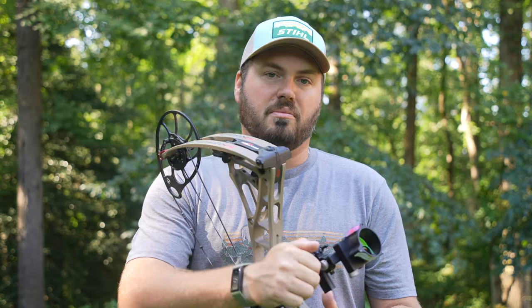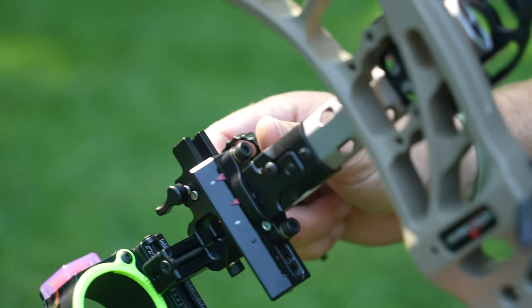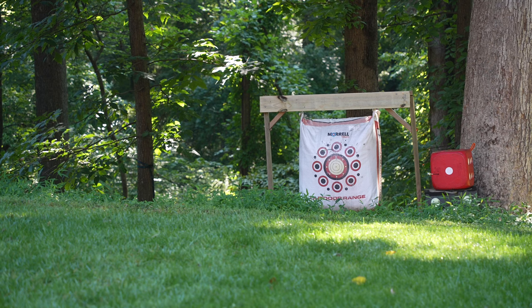The next thing you're going to do is move the sight all the way up to its highest position. Once you're there, I like to start shooting at about five yards and work your way back so you know you're going to hit the target, but get to 20 yards. It's really, really important to get it absolutely perfectly dialed at 20 yards. Do not rush this step.